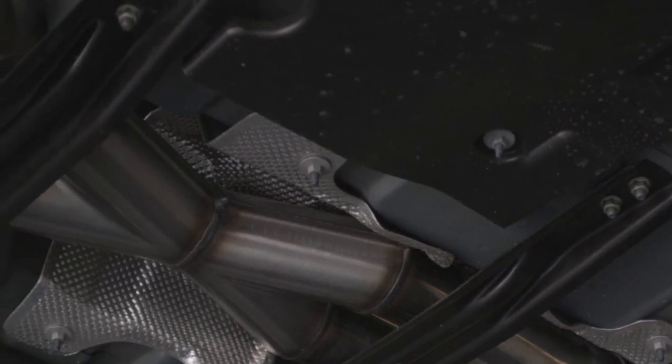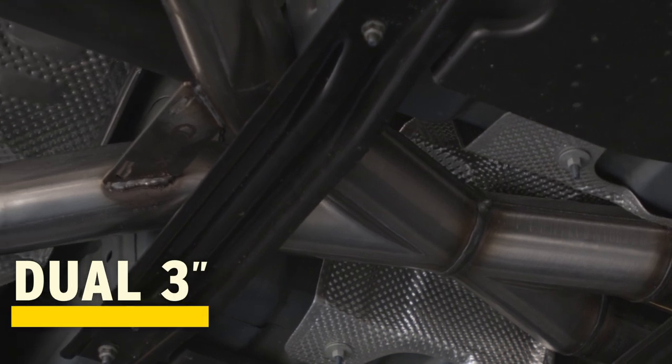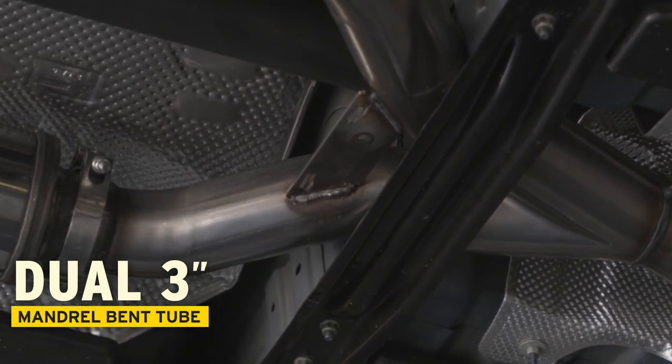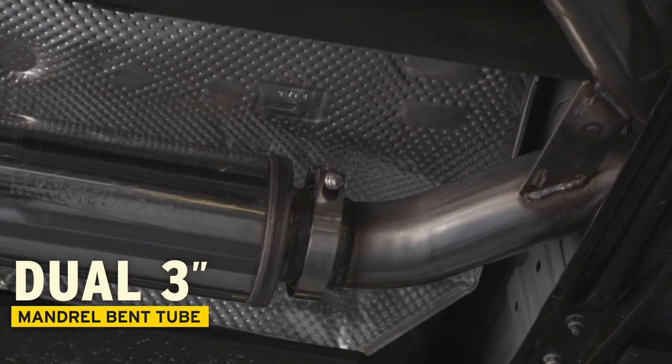Starting at the front of the exhaust system, you'll see that the factory diameter was increased to a dual 3-inch. This is a stainless steel, mandrel bent tube that carries throughout the entire system, starting with the X-pipe to the very first breakpoint.